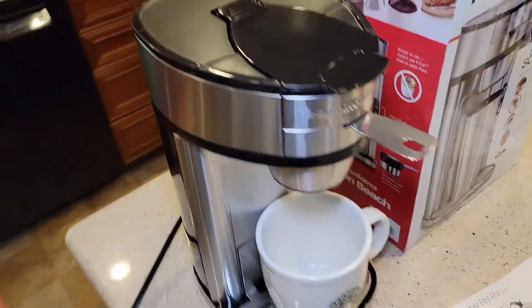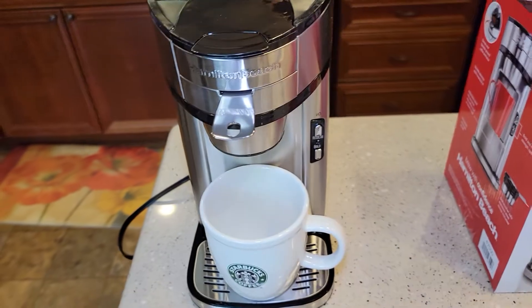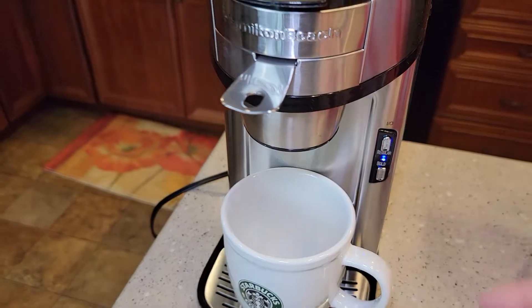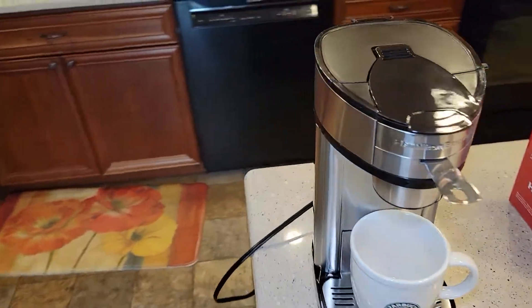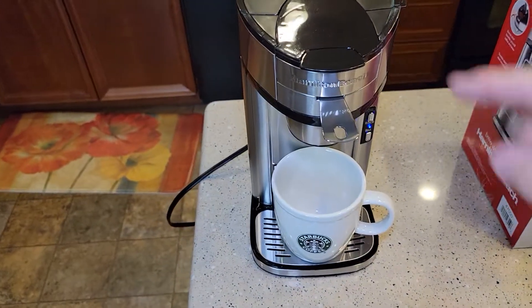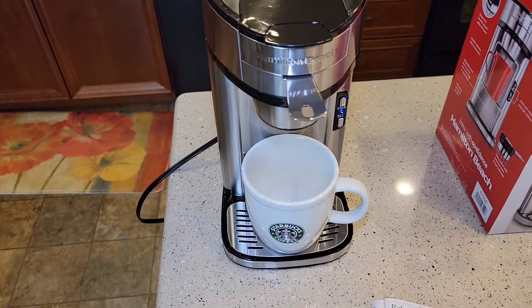Okay, so I've plugged it in for the first time. I've got my mug down here. It says just to hit the power button — a blue light comes on. Nothing's really happening yet. So I've got all this installed, I don't have any coffee here. It says just to run some water through it to clean it out.